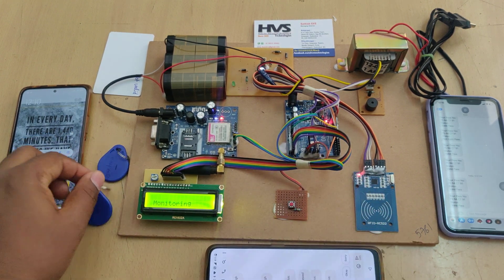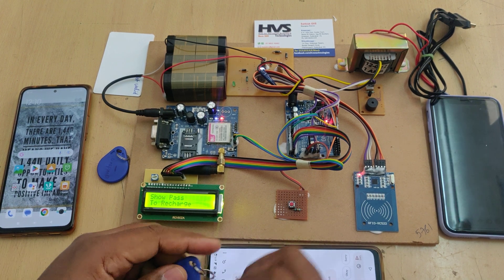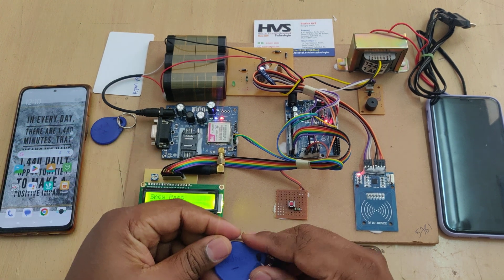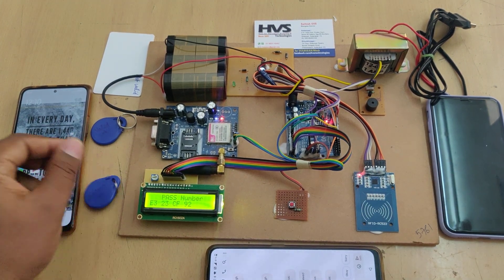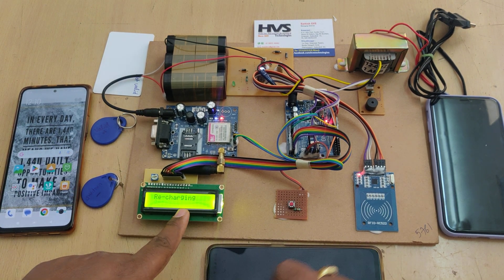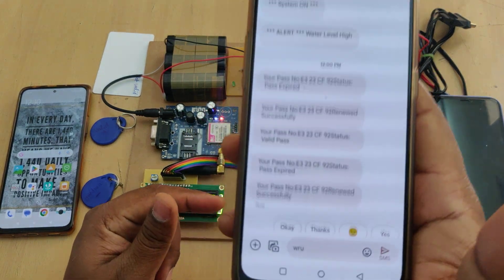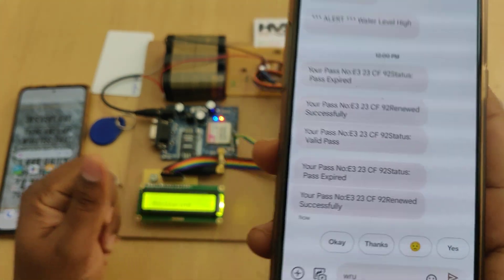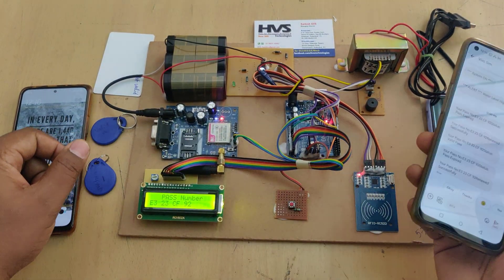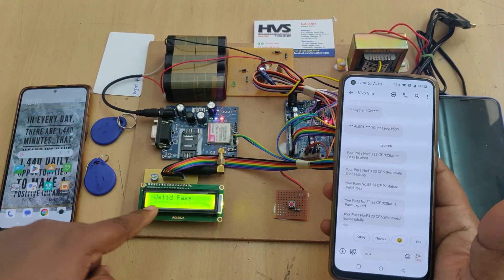To recharge the expired pass, press the switch — it displays 'Show pass to recharge.' Show the unpaid tag and it will recharge. An SMS is then sent confirming the renewal. If you show the tag again, it now shows as valid. Previously before recharge it was expired; now it is a valid pass, and a valid message is received again.